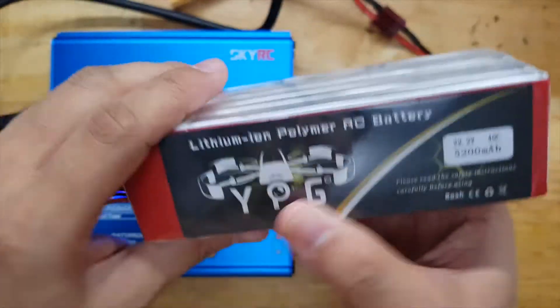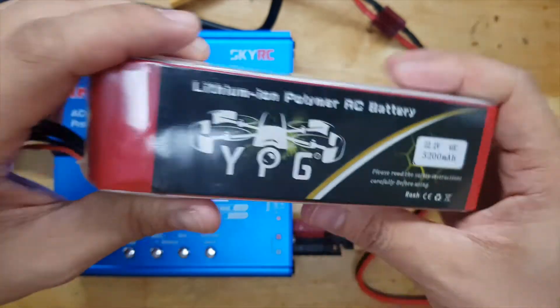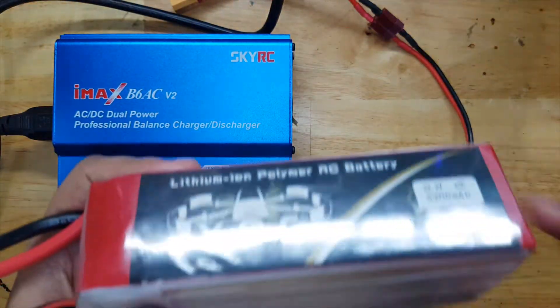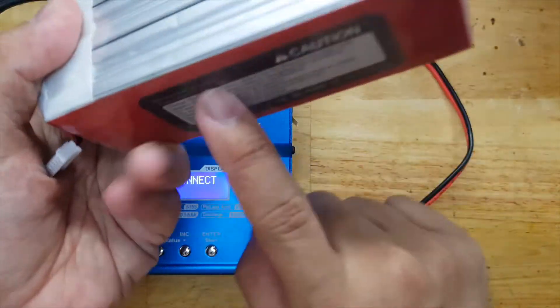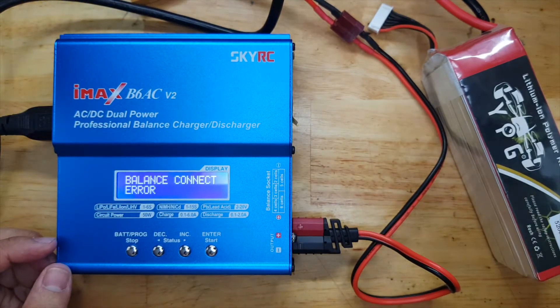In my last video, I showed you that this battery, which belongs to my Hexa drone, is not actually charging. I have this balance connect error, and when I check it with the multimeter, the voltage is less than 1 volt — so it's very drained. But there's no bloating or anything, so I think it should still be safe to charge.